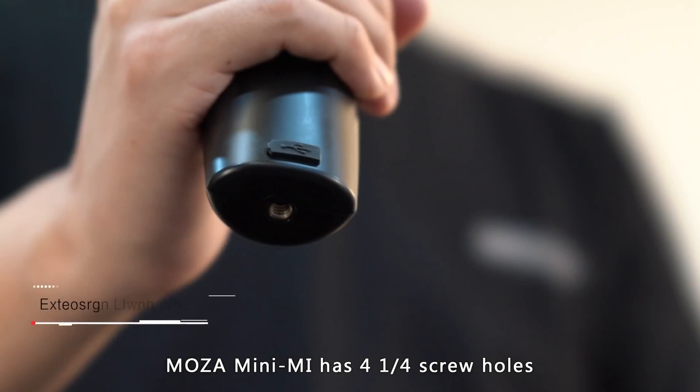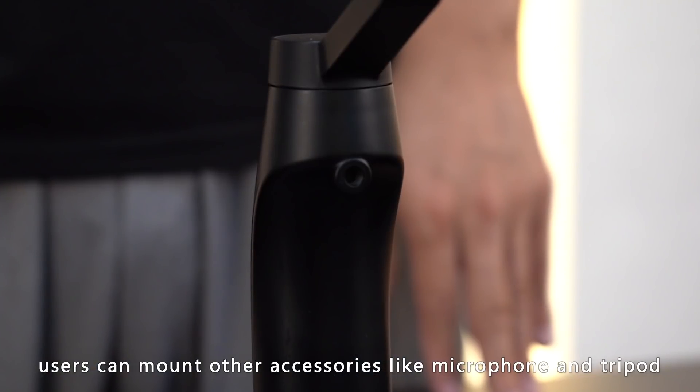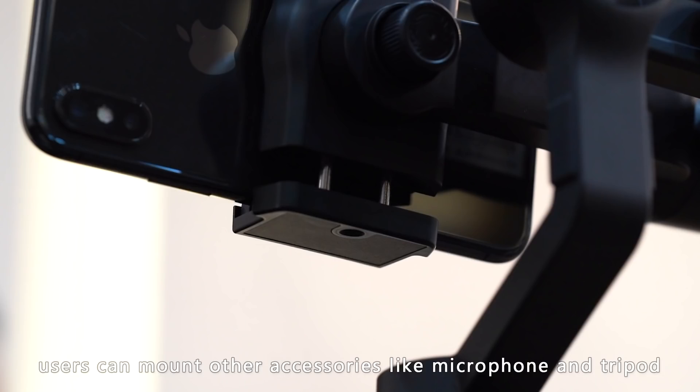The Moza Mini-Me has four quarter-inch screw holes, so users can mount other accessories like a microphone, LED lights, and a tripod.